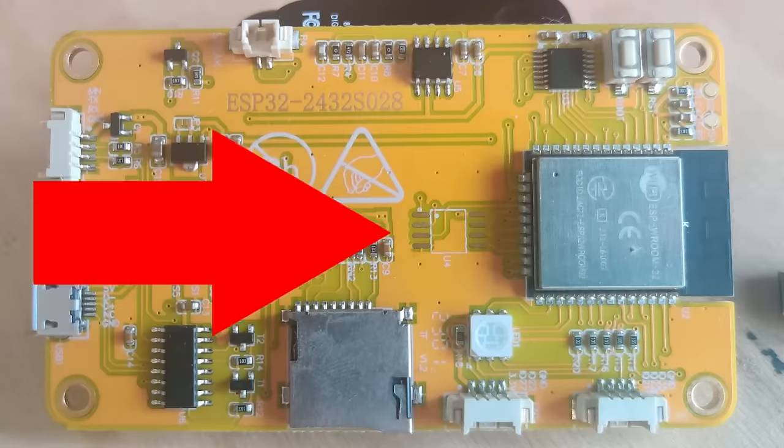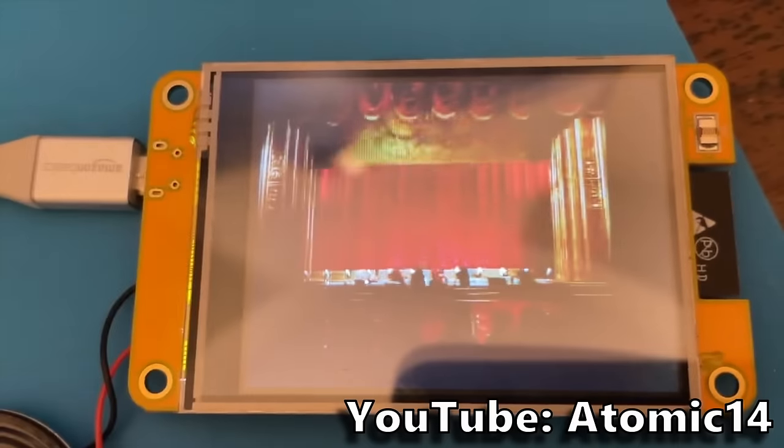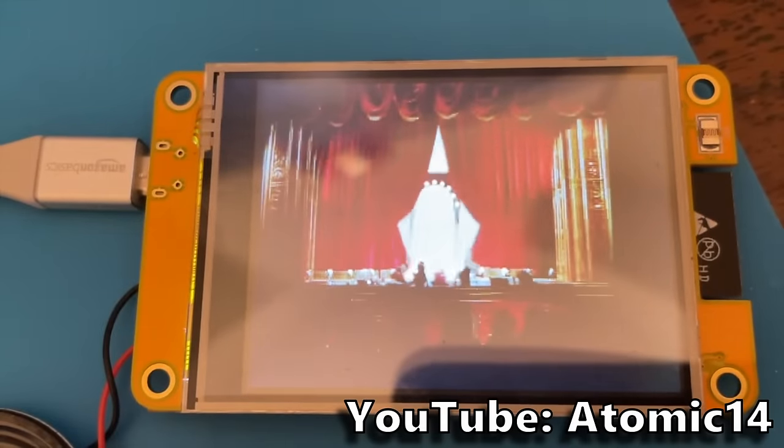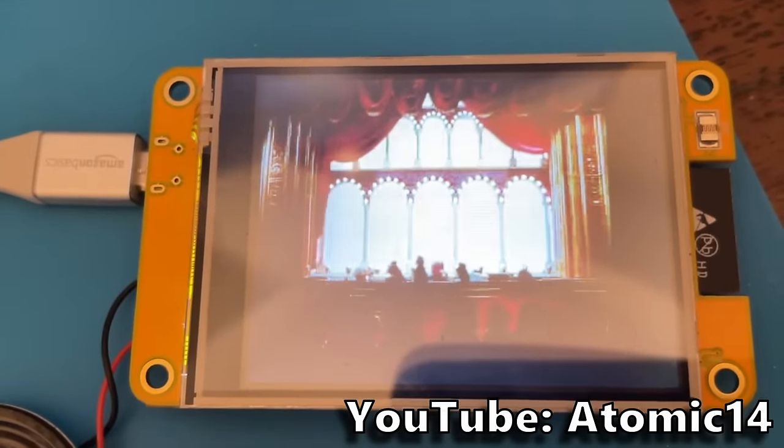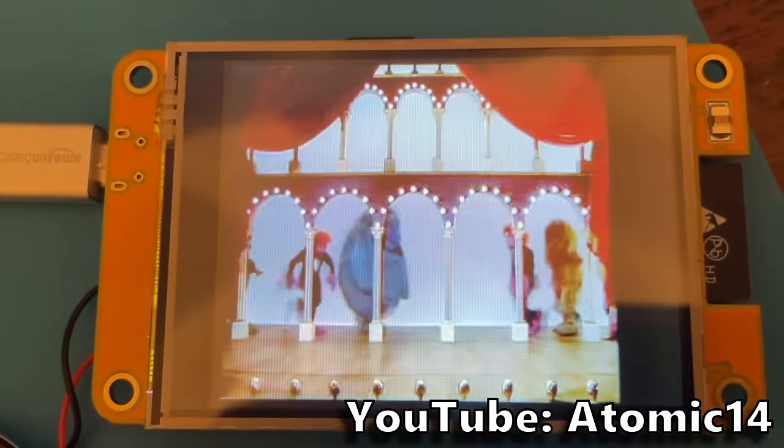So why do I like it so much? It comes with an ESP32 microcontroller, a powerful Arduino-compatible chip that includes Wi-Fi and Bluetooth. It has a 320x240 resolution LCD display with a touch screen. If you're thinking about this resolution in terms of TVs or even phones, this doesn't sound like much.